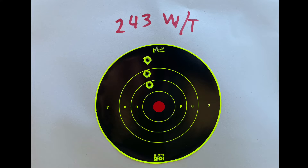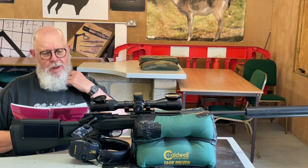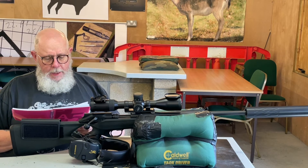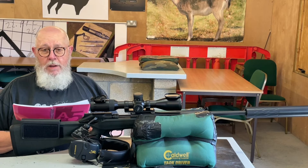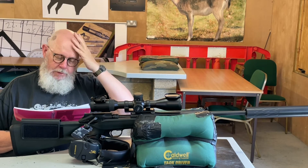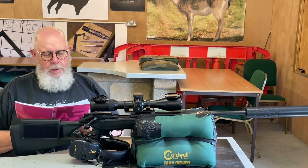I thought the vertical stringing might be the trigger, but the .270 group isn't strung vertically so I'm not too sure about that. Energy was 1905 foot pounds, which for a .243 from a 22-inch barrel is about where you'd expect — not too bad at all, plenty of grunt to put deer down.